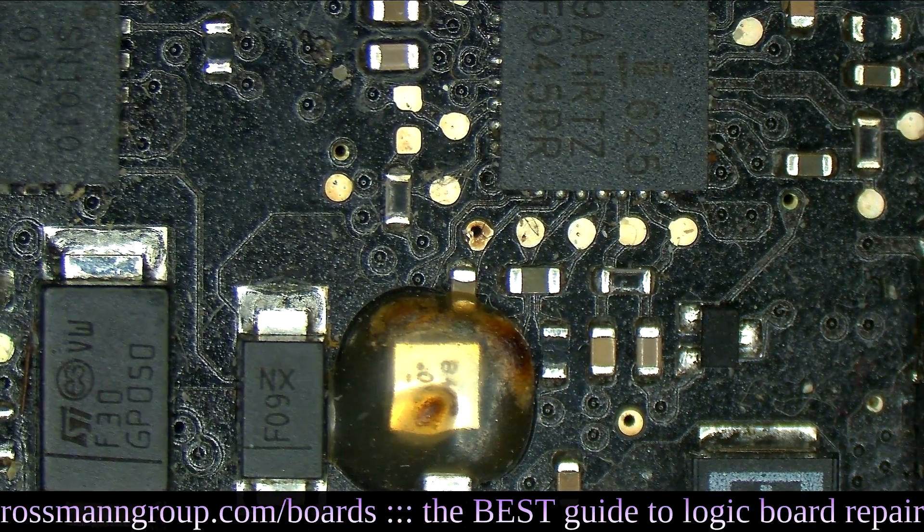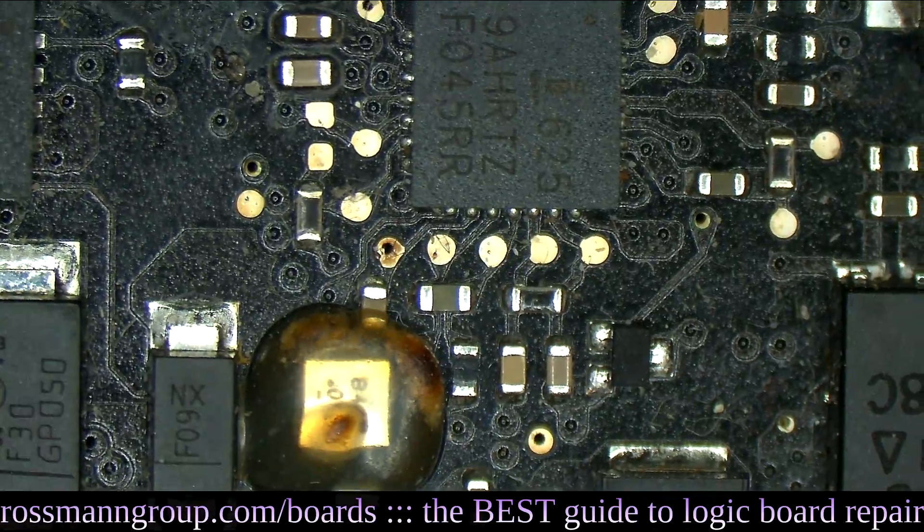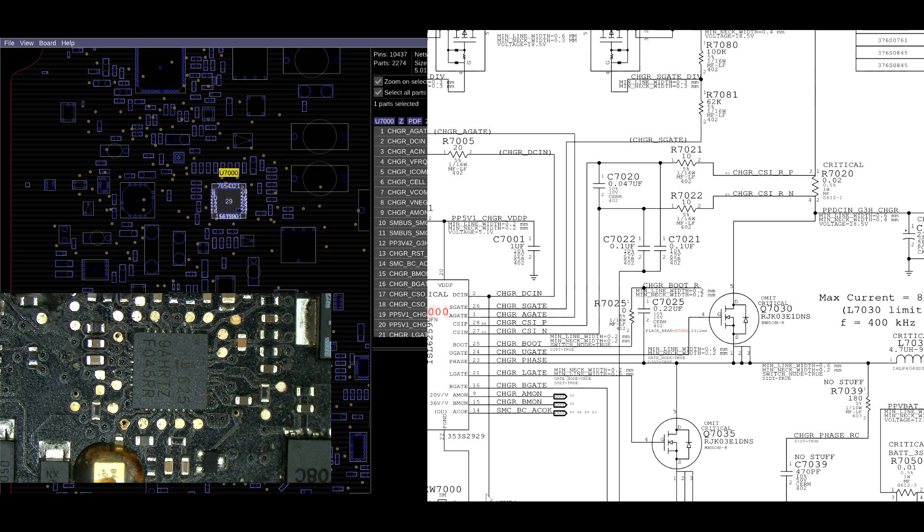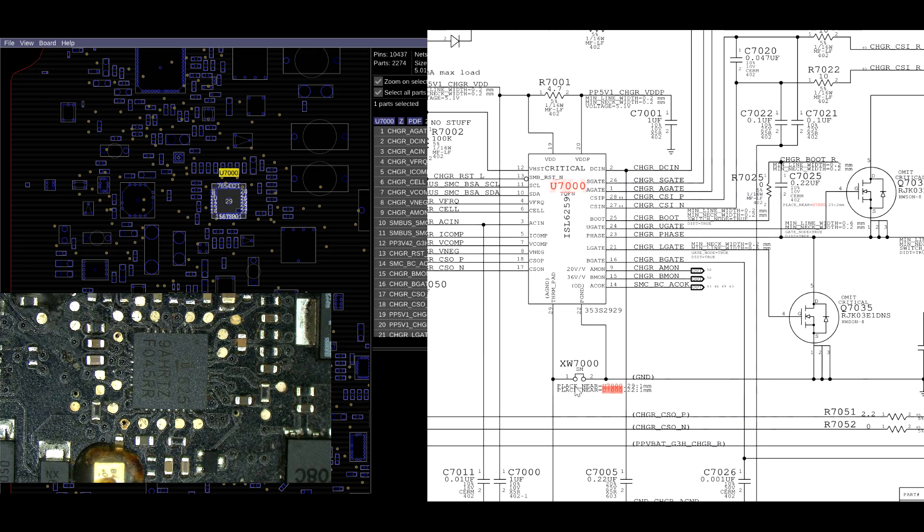U7000 is responsible for charging the battery, so let's take a look at that chip on the board. It's got a little bit of food on it - nothing I'm not used to. The first thing we're going to do is check the current sensing. Current sensing is going to be between pins 27 and 28, and pin 17 and 18.